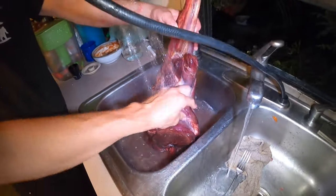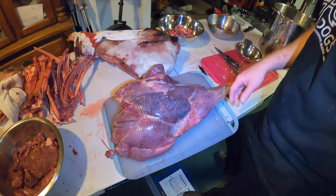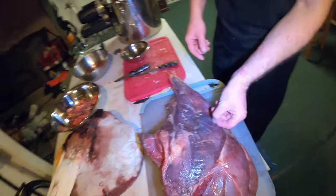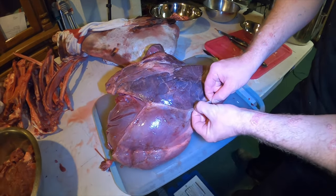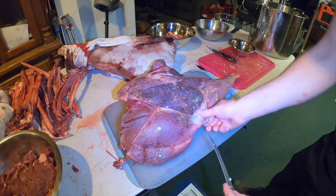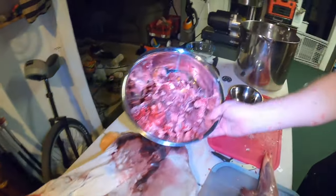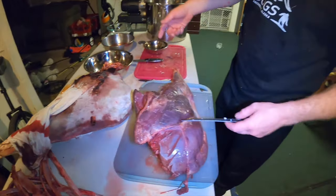We've got the hindquarter here, just done rinsing it off. It still has some fascia on it. When you skin the animal it's nice to leave as much fascia as you can — it gives you the ability to trim it off and come into really nice clean meat, and it keeps out any dirt. All the fascia goes into a separate bowl — the dog grind — which we'll grind up and save for our dogs. Nothing goes to waste.